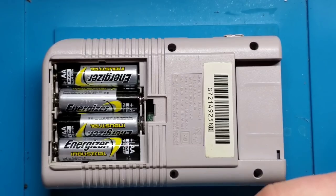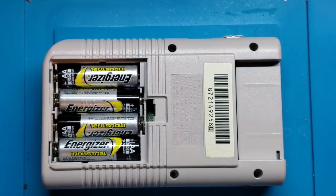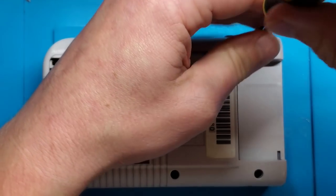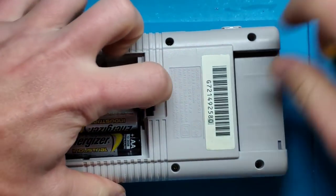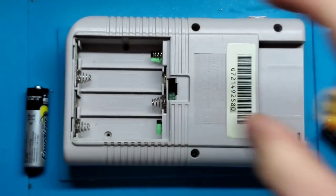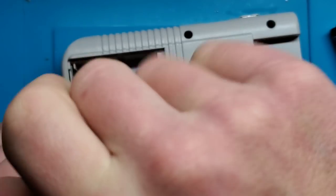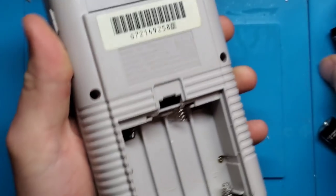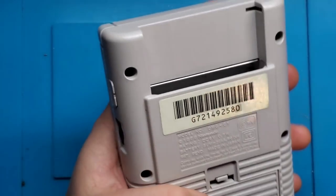With the board installed, just going to pop in these last case screws and then we'll do one final test just to make sure everything's still working the way it should. Batteries in, battery door on, game in — let's see what we've got.